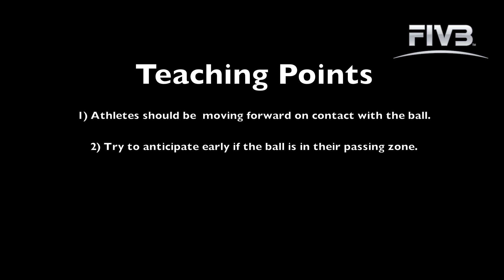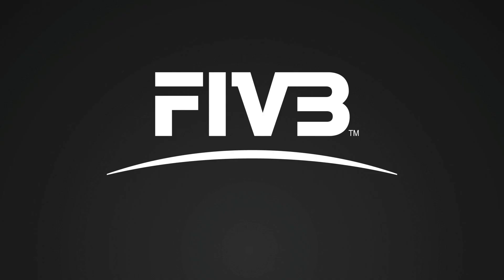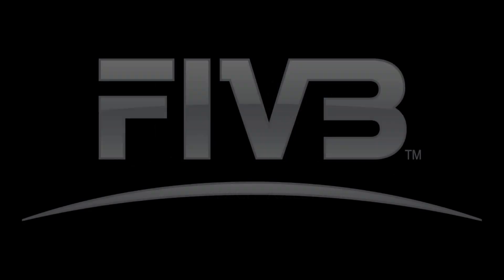For more information, visit www.fivb.org.